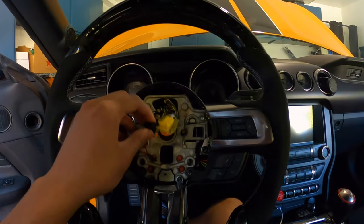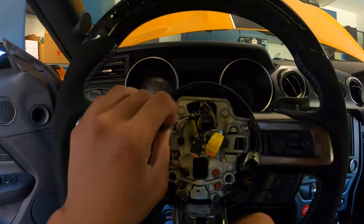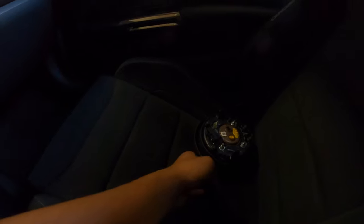Just like that I got this all off. There's a switch right over here that goes to your horn, so you want to unclip that. Then unclip these two connectors right over here - as you can see they're color coded black and yellow, so yellow goes to yellow and black goes to black.